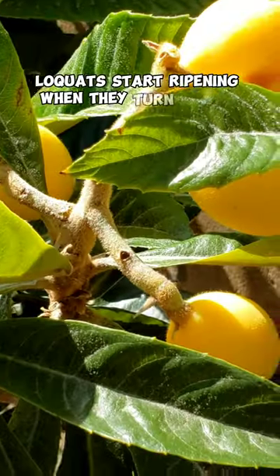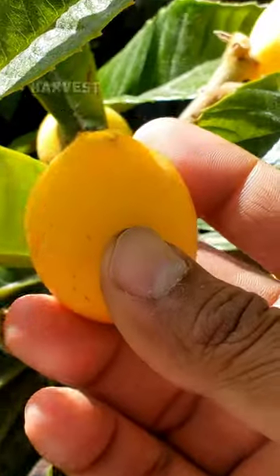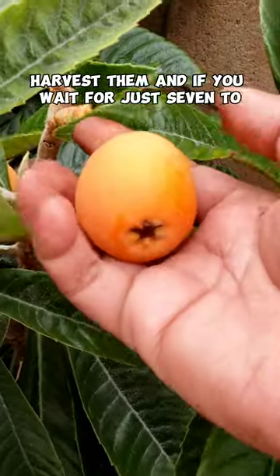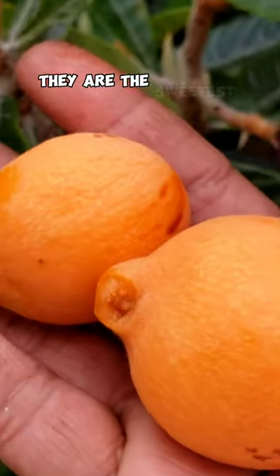Loquats start ripening when they turn yellow, and at this stage they are a little tart. So if you like tart loquats, harvest them. And if you wait for just 7 to 10 days more, the loquats will turn into a deeper yellow or orange color, and at this stage they are the sweetest.